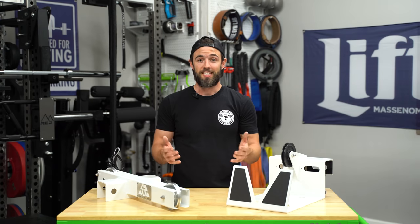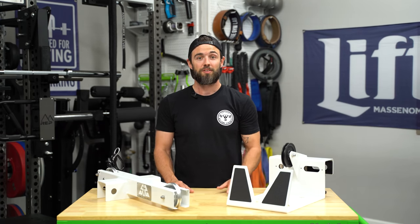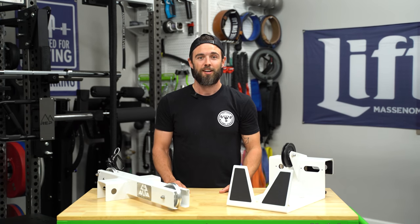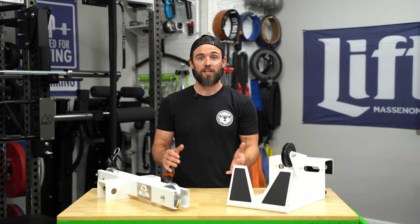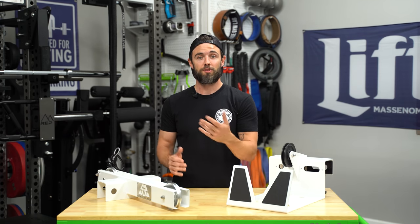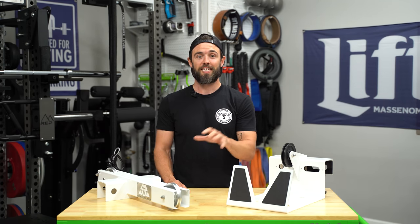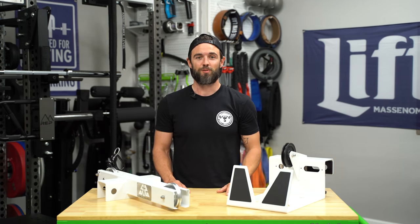This is a rack-mounted pulley system, and one that I think is really cleverly designed and serves a real need — not without some caveats, but all of which we will discuss in this review. Before we do that, let's have a quick primer on cable pieces and look at some of the most common types and the most important factors to consider, tackling those from most expensive down to least expensive.